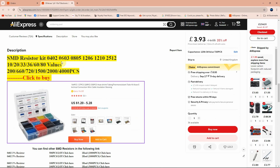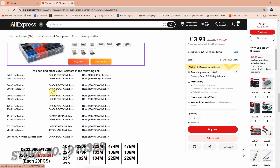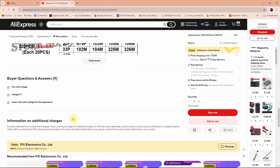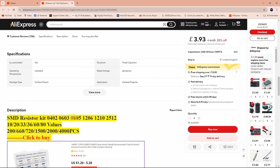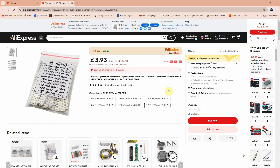Looking at the description, it mentions SMD resistor kits in 0402, 0603, 0805, 1206, and 1210 packages — though those aren't currently in stock, maybe they had more before. This shop also sells 1% and 5% resistors. I bought this capacitor kit for an upcoming SMD project. You'll find the link in the description below.